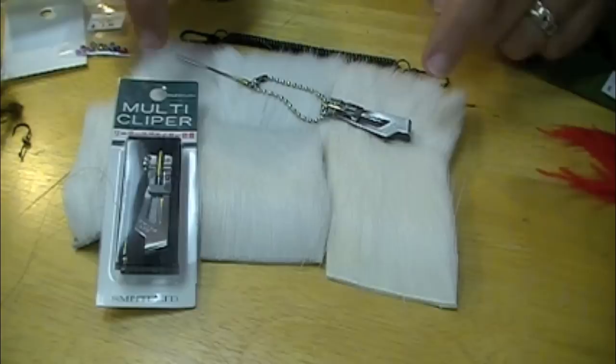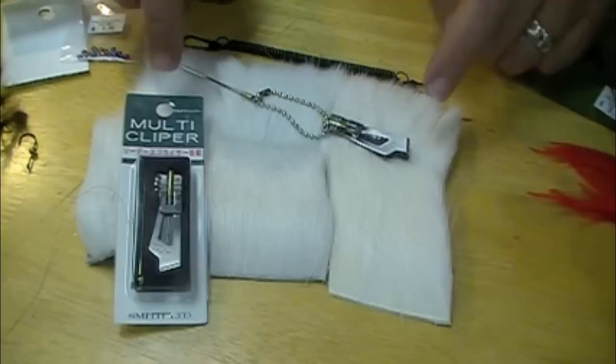We're here to show you some cool stuff. This is white deer belly hair — really hard to get. The caddis fly in Eugene, Oregon: we've got the corner on the white deer belly hair market.